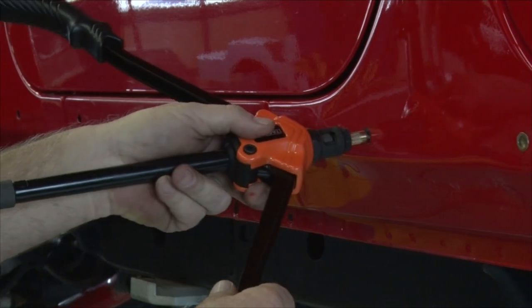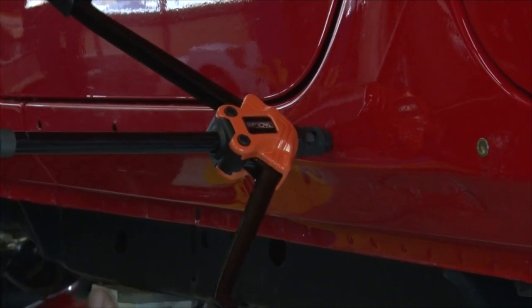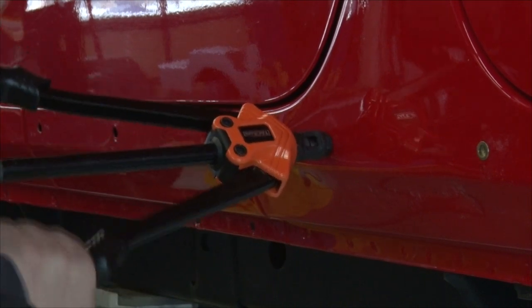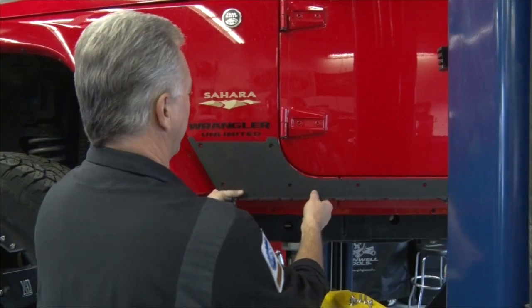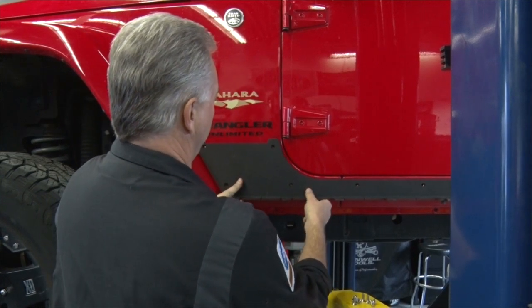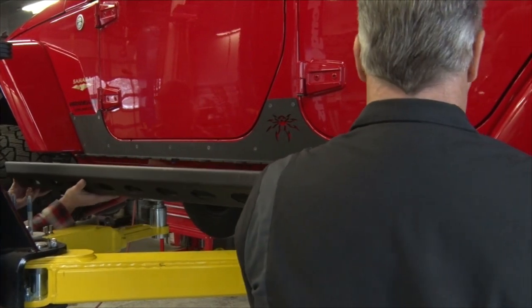The kit gave us a nutsert inserting tool, but I really don't like to use that one — it's very cumbersome. Instead I have this professional tool, and it makes installing these nutserts into the body panels a piece of cake. With a helper, I'll install the upper panel and start all the bolts, then we'll install the lower panel.